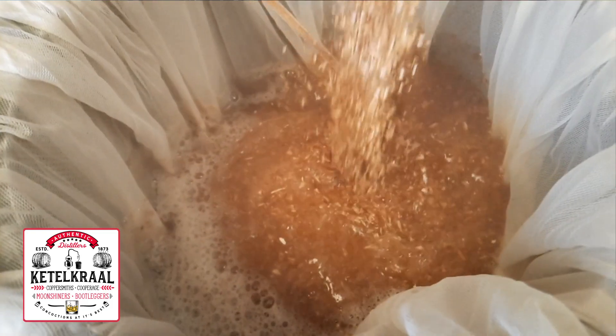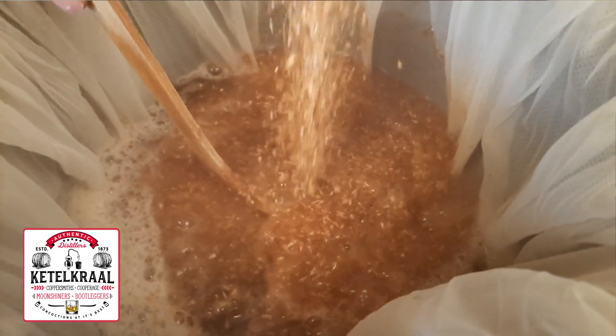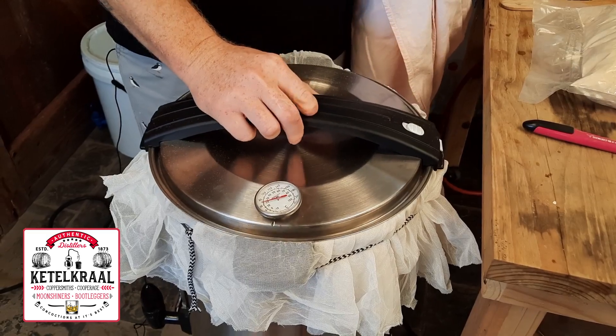First, let's thank today's sponsor, Ketel Kral. Ketel Kral generously donated the ingredients as well as the brewing system that we used to make the beer. I'll put a link down to their website in the description, as well as links to both the brew system and the recipe kits I used to make the distiller's beer as well as the actual beer. Thank you Ketel Kral for being so generous and supplying us with the ingredients for this Beer to Whisky series.